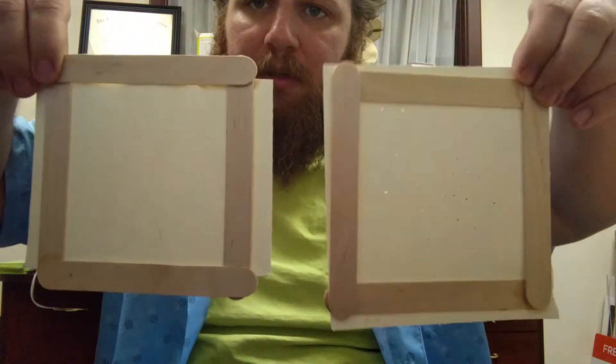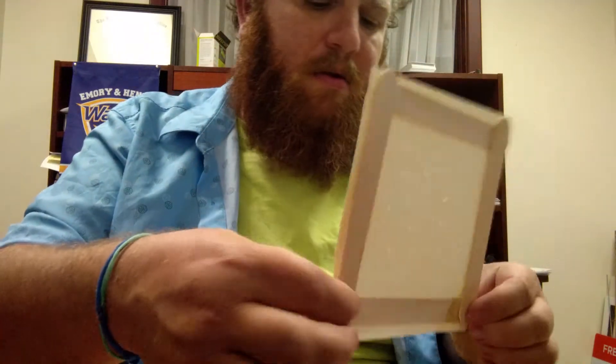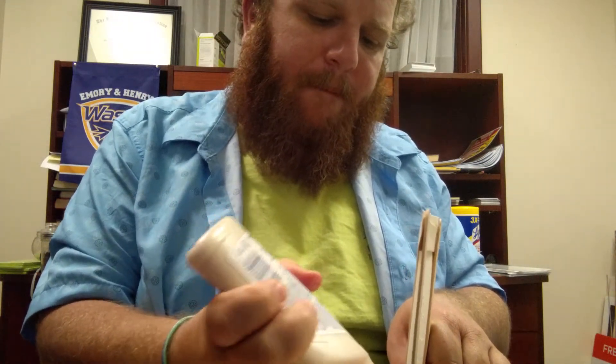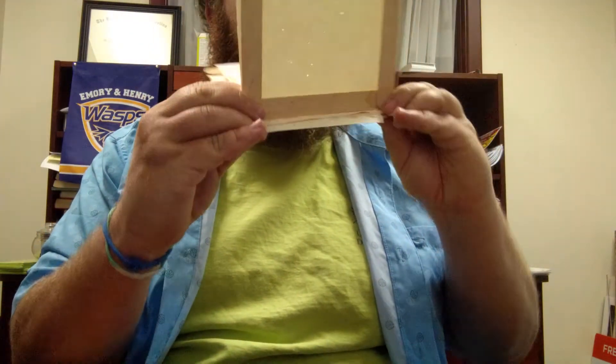Now in part two we have two panels and we're going to put them together at a right angle — this will be the first side of the light box. Take your wood glue and run it right along the seam, put the seam together, wood glue it down the middle, and let it dry at a right angle.